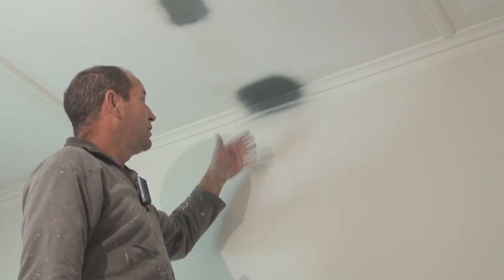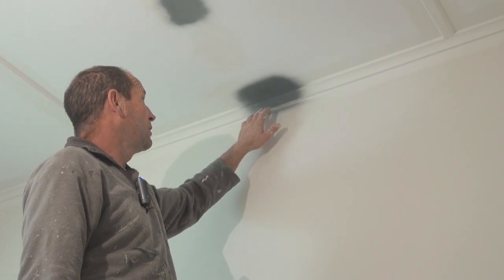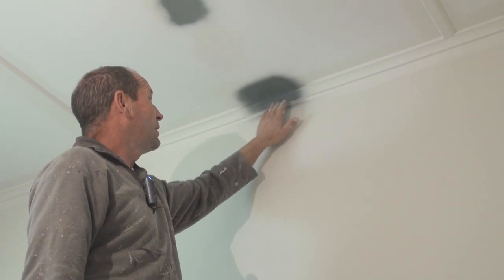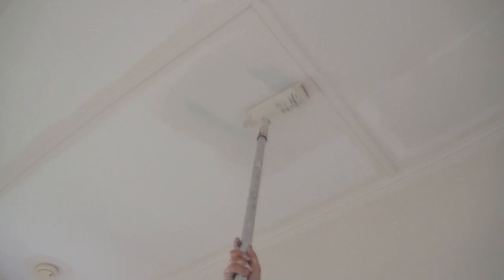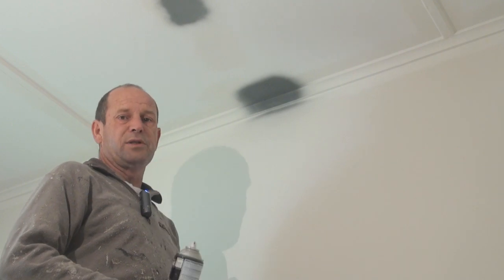Now I've covered the stain, I'll let that dry — as you can see it's drying very, very quickly. I've actually touched it already and only just a little bit has come off. I might have to go over it three times for it to cover, but it's better than driving 100 kilometres to the paint shop just to buy some stain sealer. Hopefully that'll help you get out of trouble if you find yourself in the same situation.